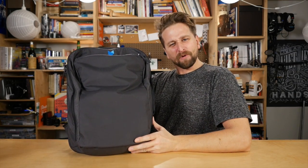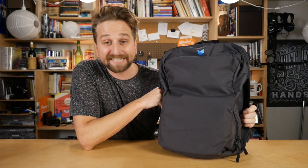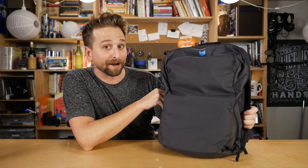Check out this cute little guy. Where did you get this guy? It's the Manol daily carry bag. And he's just a little guy, but I've got a pretty big crush.